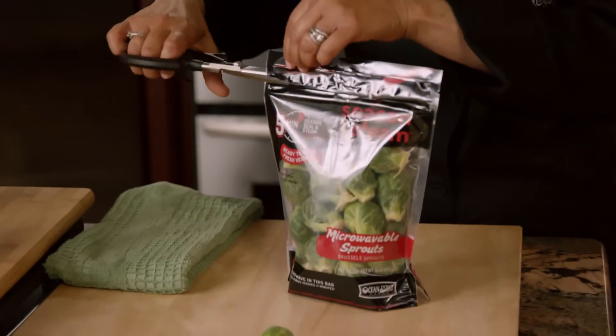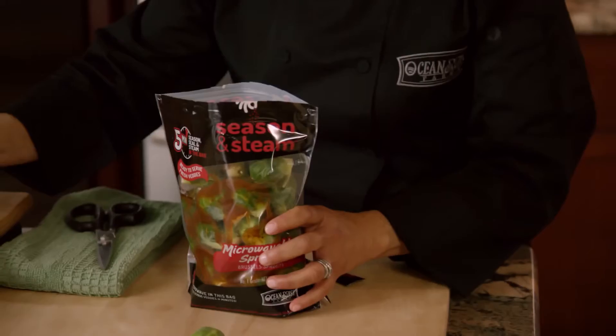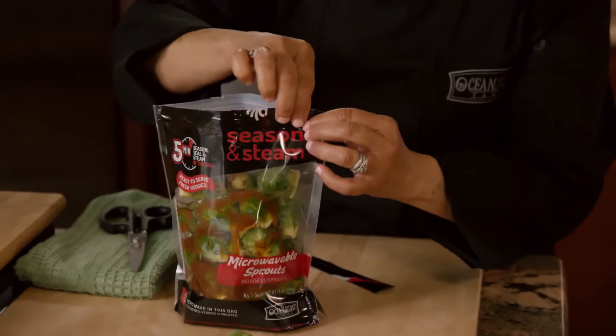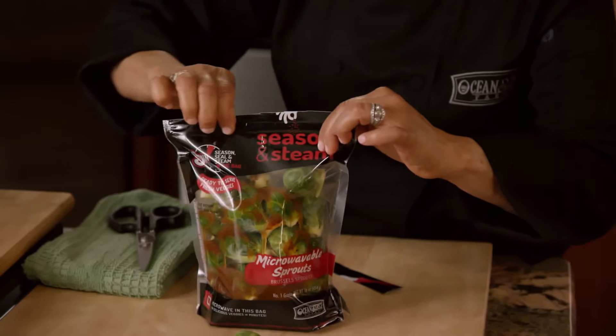Just open the resealable bag, pour in your favorite Italian dressing. I'm going to add a little bit of salt and pepper to that, and firmly seal the bag up. And you're going to place the Brussels sprouts in the microwave with the steam valve facing up.